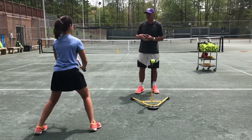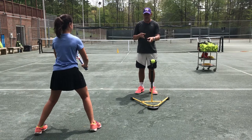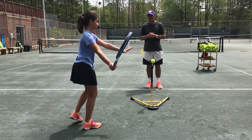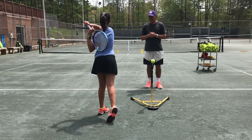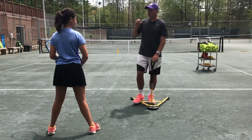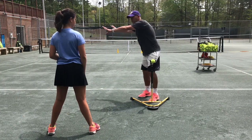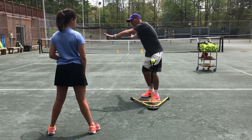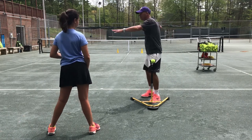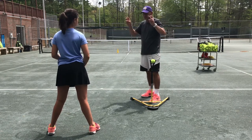The way you'll train yourself on feel is to close your eyes and do this. Ready position — close your eyes, turn, separate. What you're doing with this shadowing exercise is starting to feel where the racket is. Is it over here or is the hand going behind me? Because you'll feel your body stretch or turn too much.